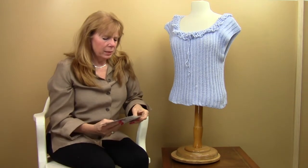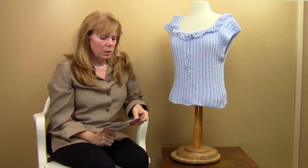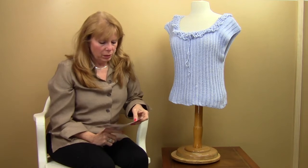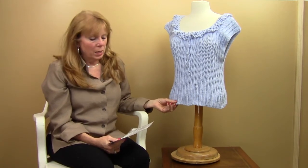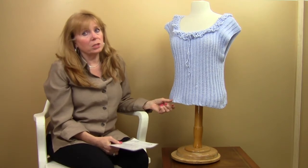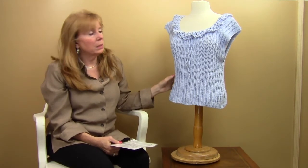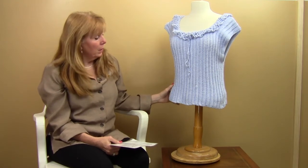The sizes are size small, which is a 32 inch bust, to size large, which is a 40 inch bust. You could also use a heavier weight yarn — the yarn we used is a sport weight yarn. This is definitely a beginner level project, so if you haven't done a fashion piece before, this would be a great first beginner fashion to make.